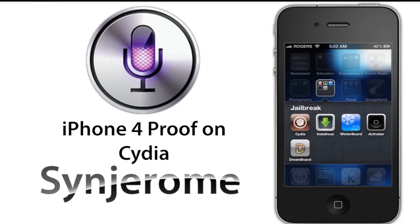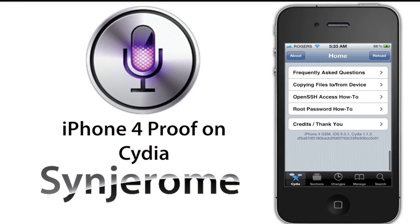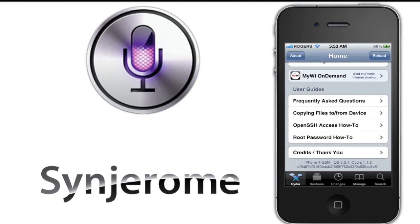The first step is to open up Cydia. To prove to you that it is an iPhone 4 and not a 4S, here is a description of the device on Cydia. You can see there at the bottom it says iPhone 4.